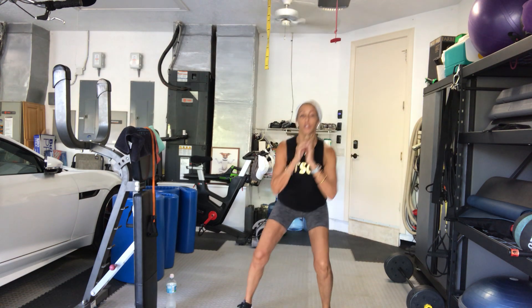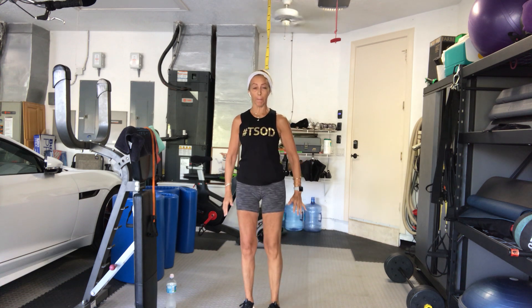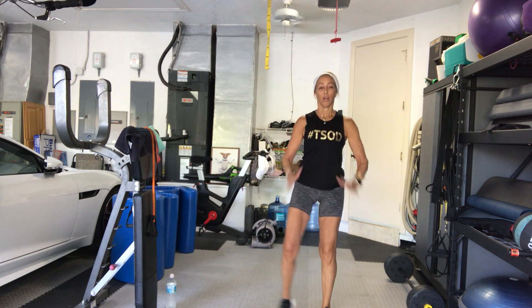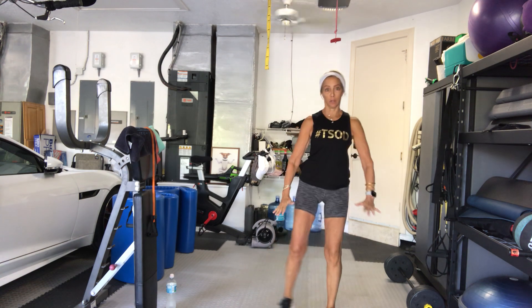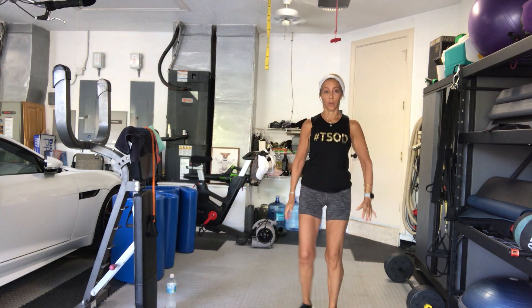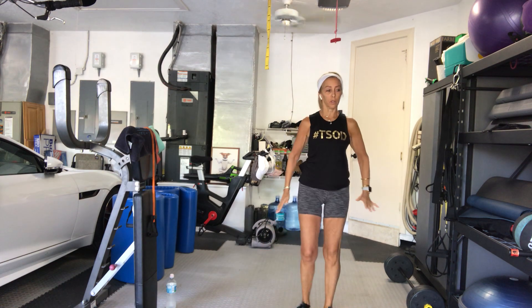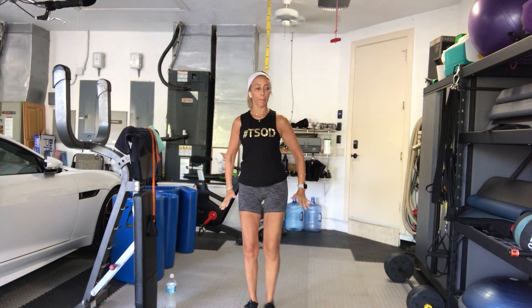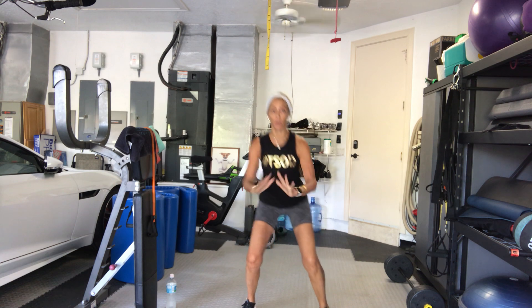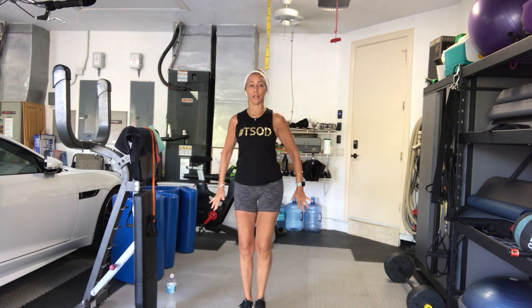Squat. Come up. Squat. That's 1. So it's 10 all together if we're counting both sides. 5 more after this — 5, 4, 3, 2, 1 more time. Side to side. Good.